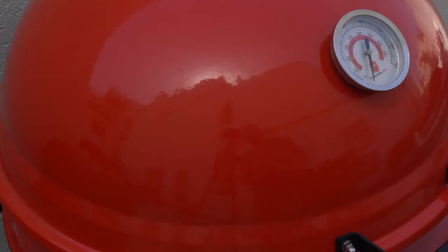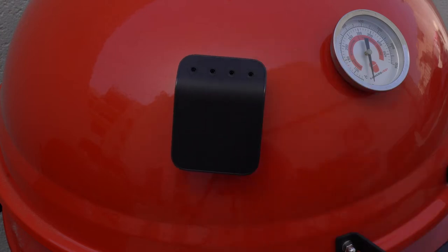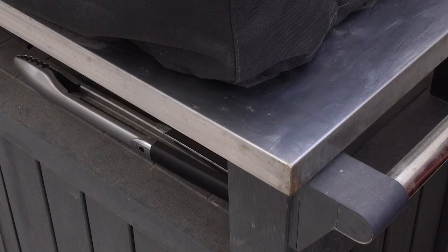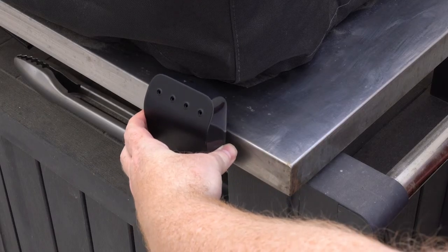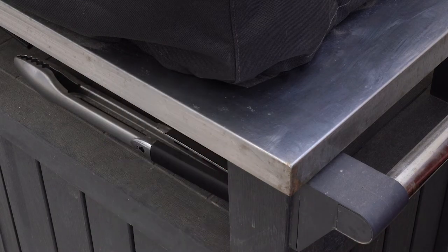The Weber Connect comes with a magnetic back to help place the thermometer next to the grill safely. Obviously, any little extra like this helps. The magnet isn't the strongest — it feels a little weaker than other thermometers I've used, but it does the job it was made to do and I've never had it fall off once placed.